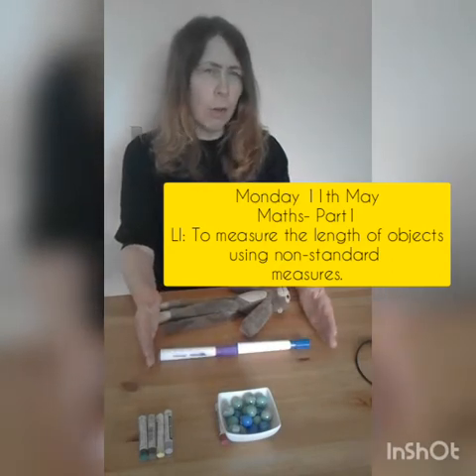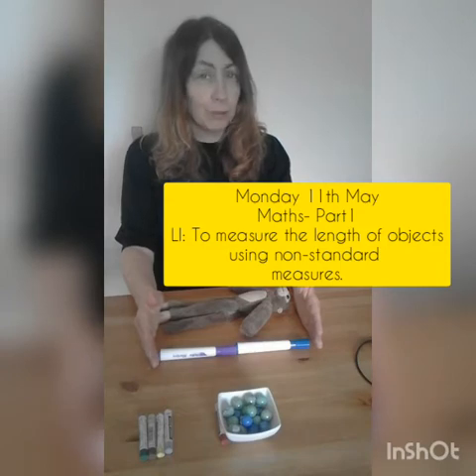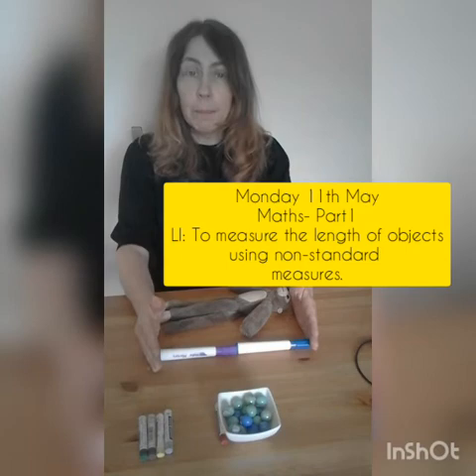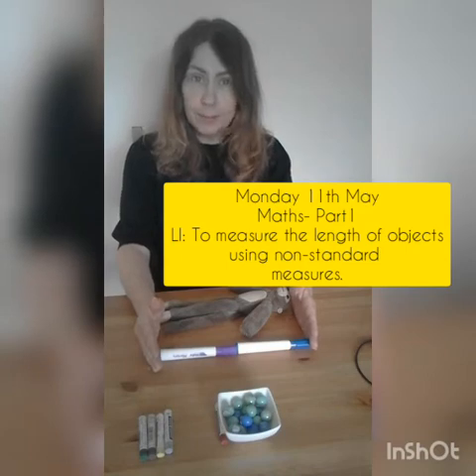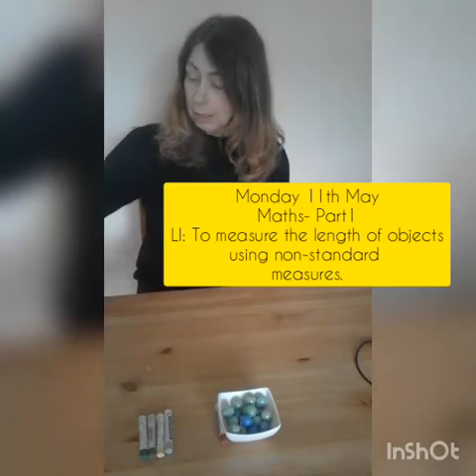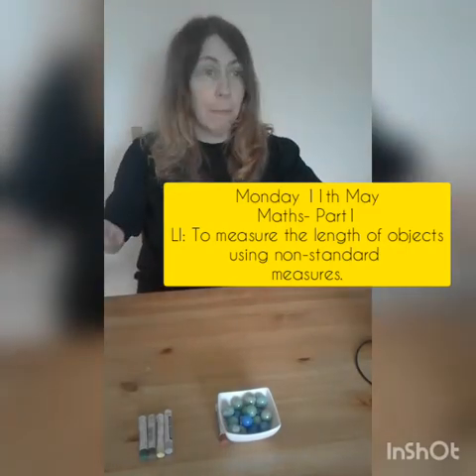How long is Paolo? That's right, he's one, two marker pens long. Well done! I'm now going to measure this piece of paper.